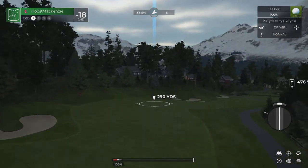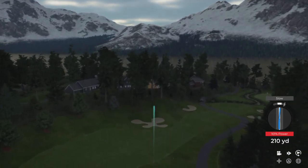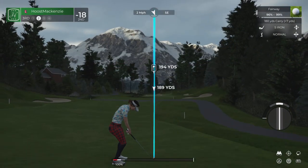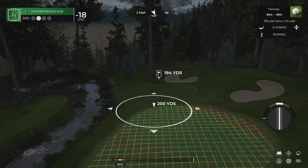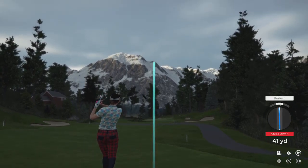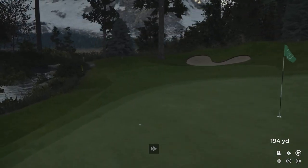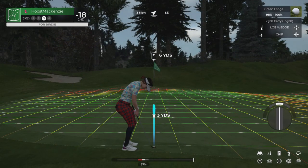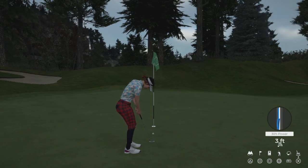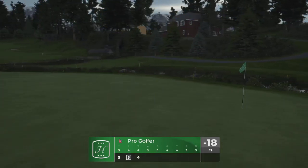We're teeing up now on the third. It's about 195 yards to that pin from here. This is our third shot. All right, par putt. That'll do nicely. 18 under.